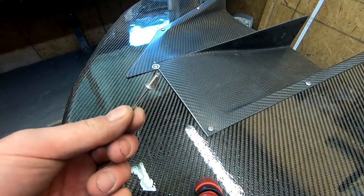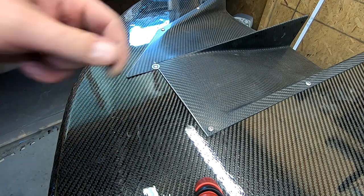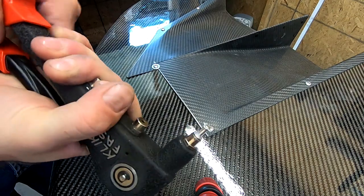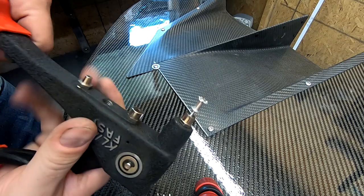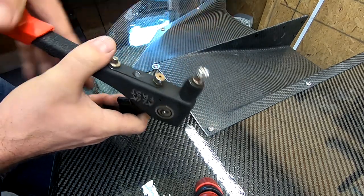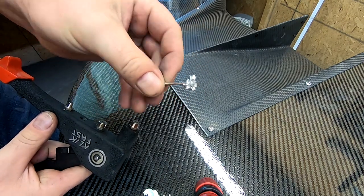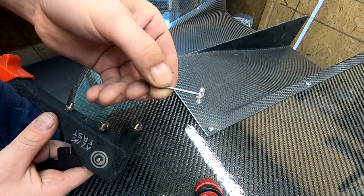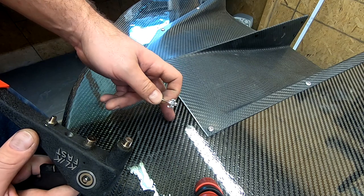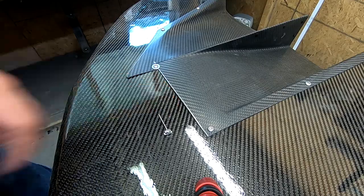The rivets we're going to use are called exploding rivets. Instead of a normal rivet, you'll see it kind of splits out — there you go, you can see how the way it splits gives much better holding power. A rivet like this is much better to use in carbon fiber with a foam core.